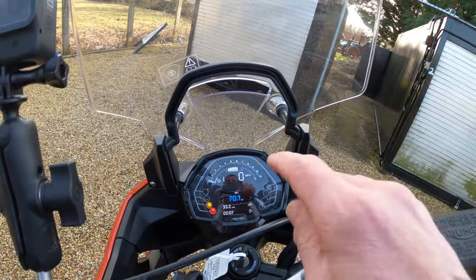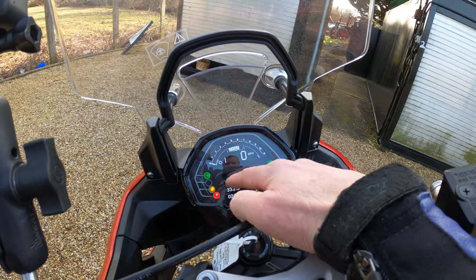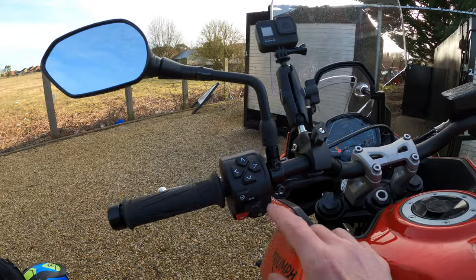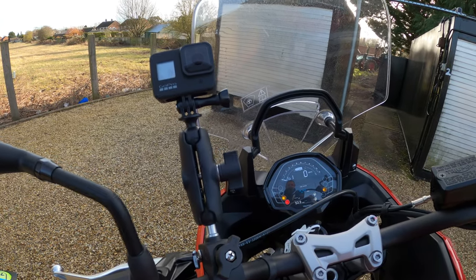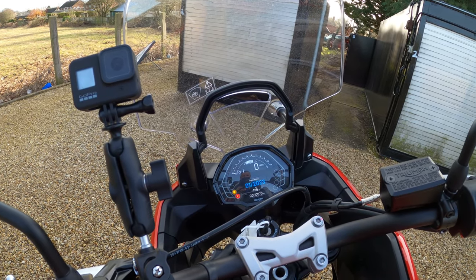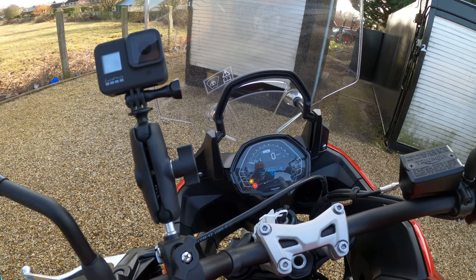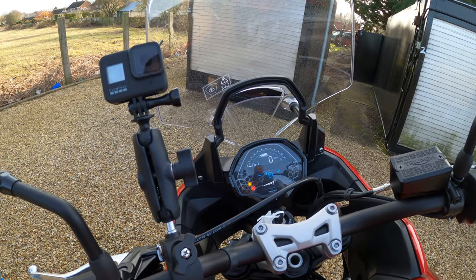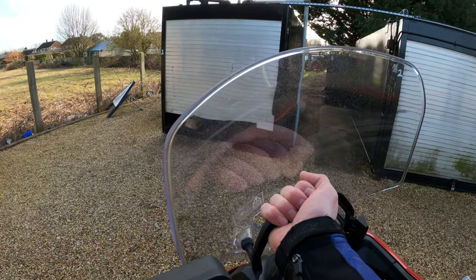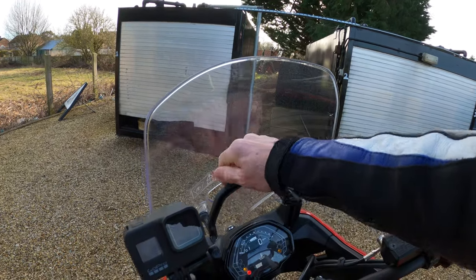The dash — nice clear fuel gauge and rev counter across the top. Trip counter. You can cycle through all of this — the service interval. The bike has only done 70 miles at the moment so we can't really go too crazy. You can dim the dash down — loads of settings in there you can play with. The screen I've already demonstrated — nice and easy, single-handed, you can slide it up and down.